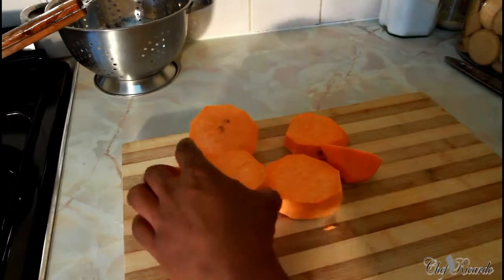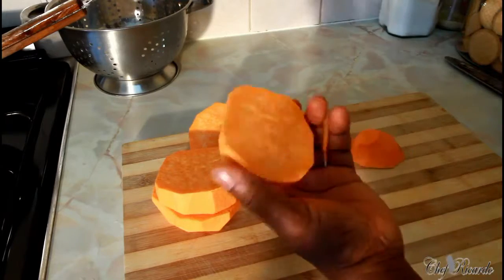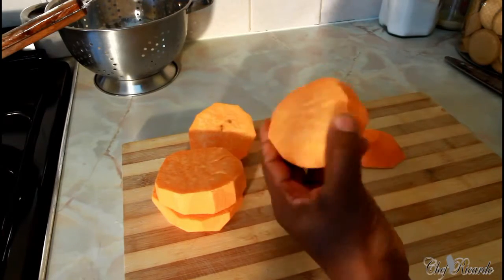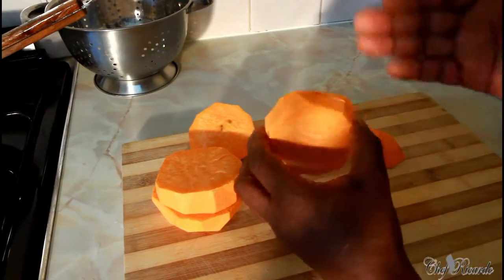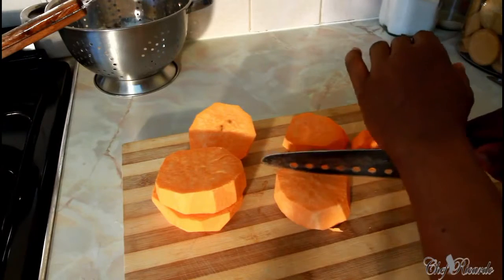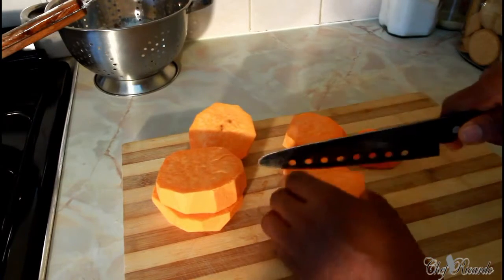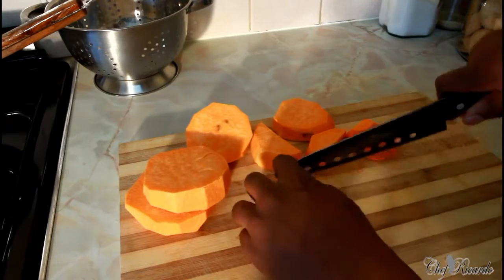In London this is the type I normally use. Today I want to show you — I've removed the skin of the sweet potato, I've peeled it already and cut them into slices. Basically what you need to do is cut them into dices. Be careful when using a knife — you need to get them like these.